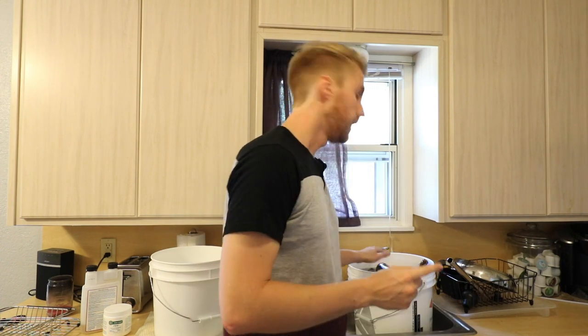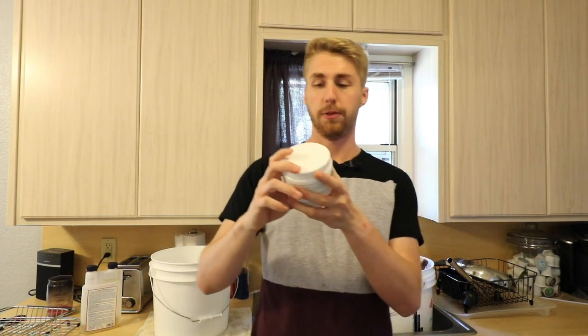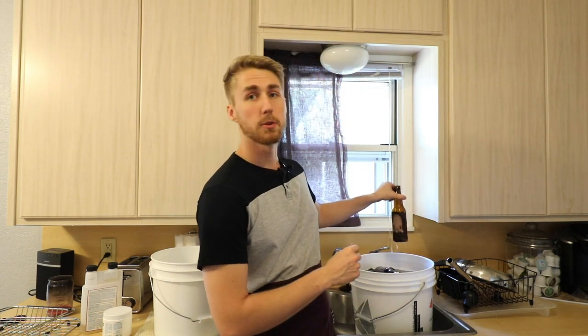The first thing I always do — and I've already done it for the sake of this video because it takes some time — is fill this bucket with enough water to cover all the bottles, then throw in about three tablespoons of PBW. You let it set for 24 hours, but ideally about 48 hours, because it really lets the bottles soak. It's a cleanser but it also helps the labels peel off to the point where some of them will just fall right off.